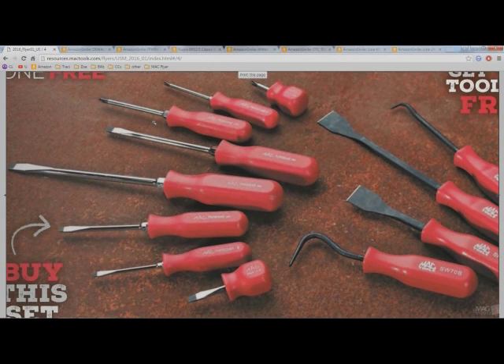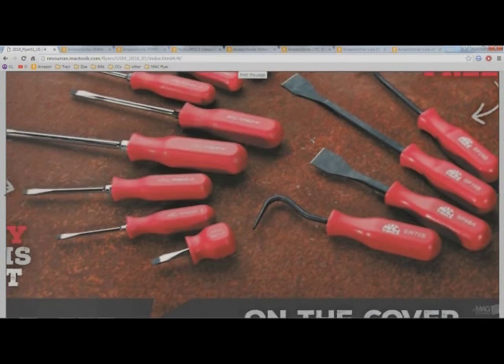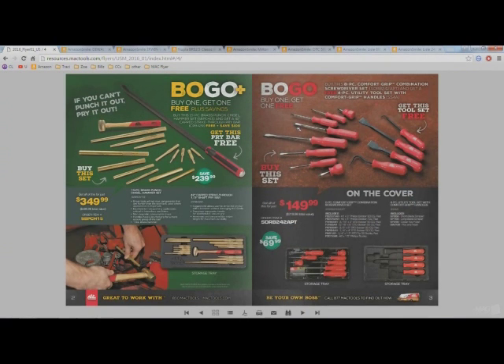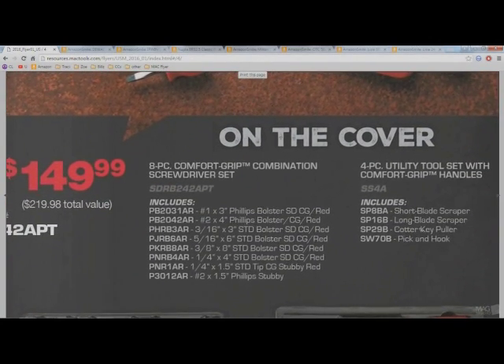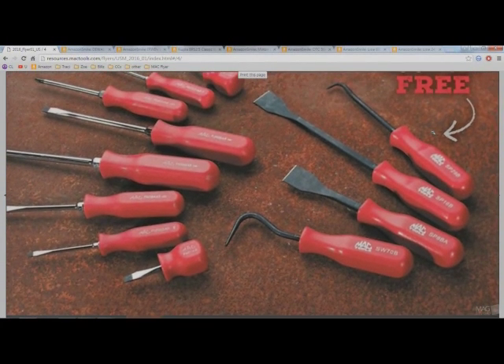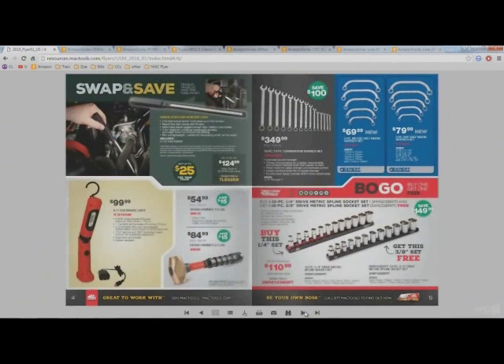I do like the handles, and Mac tools in the last few years changed their screwdriver design to be more comparable to Snap-on screwdrivers — they have the little piece by the handle where you can stick a wrench on, and the tips are much better than any other brand. For free you get the utility tool set: two scrapers, a cotter key puller, and a pick and hook. Honestly, 150 bucks — I wouldn't pay it unless you really need screwdrivers.